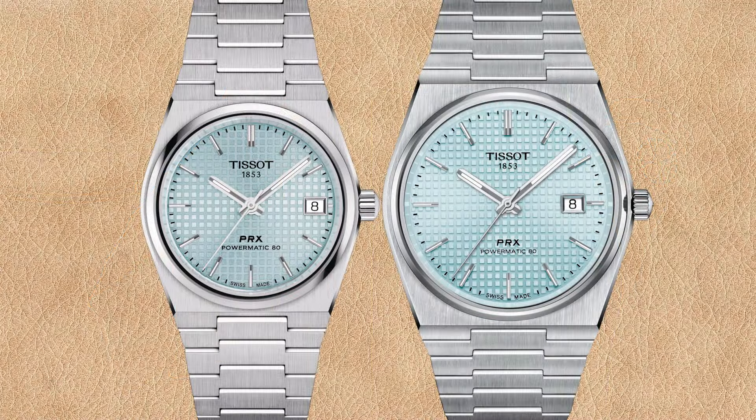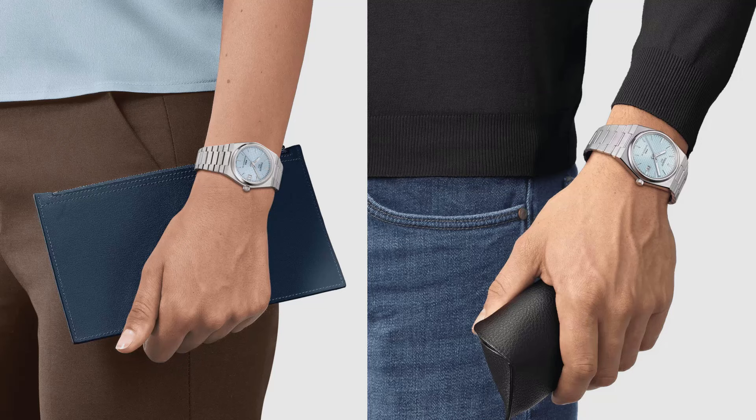Comparing the 35 millimeter versus 40 millimeter PRX Powermatic 80 with ice blue waffle dial — the ice blue dial is a relatively new addition to the collection. Different from before, the chapter ring for both the 35 millimeter and 40 millimeter versions seems to be reflecting the index hour and minute markers, though due to the color it's not easy to see. The date window differences are the same as with other colors, and I think both ice blue PRX Powermatic 80 watches look quite amazing on the wrist.